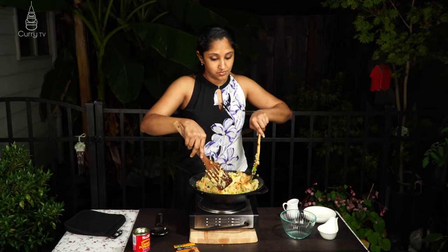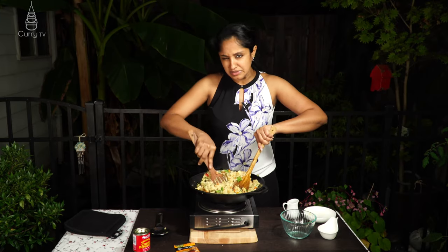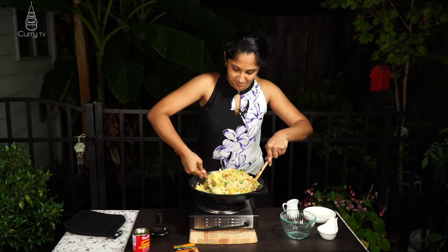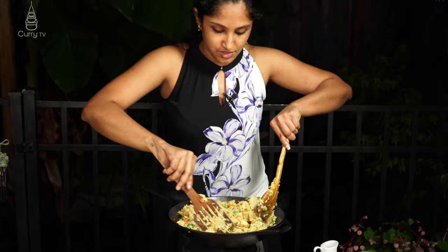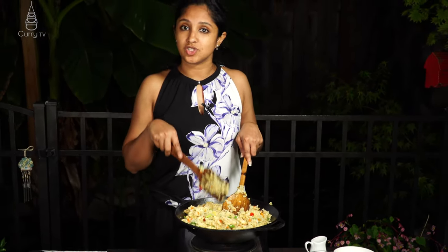This would definitely feed about four people very generously, and you could extend it to five people. It smells incredible — very tempting! And that, my friend, is an easy peasy Thai-style pineapple chicken fried rice.